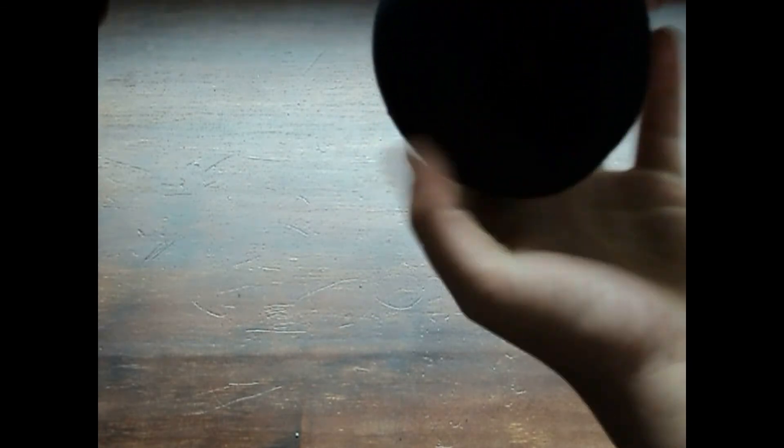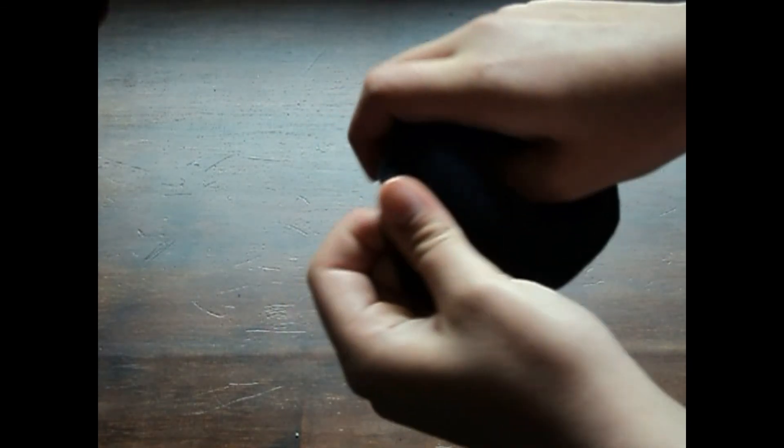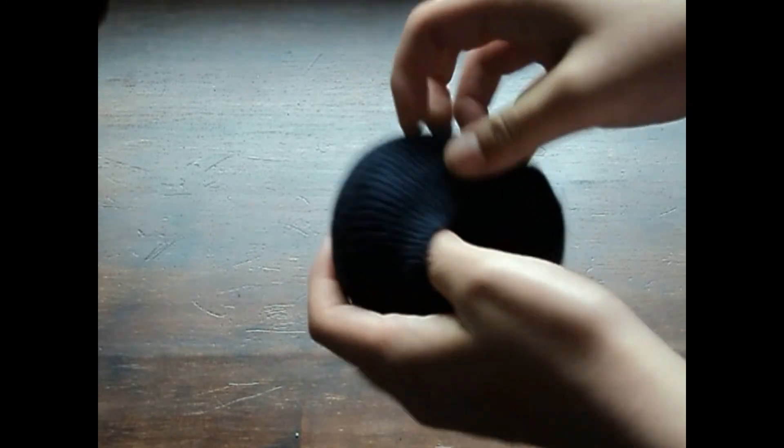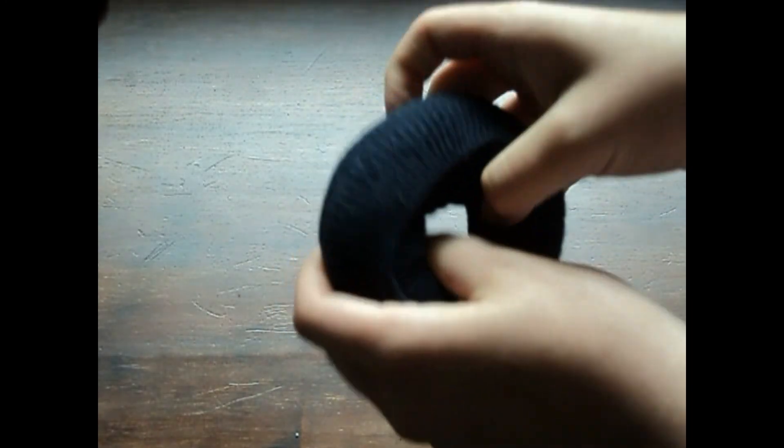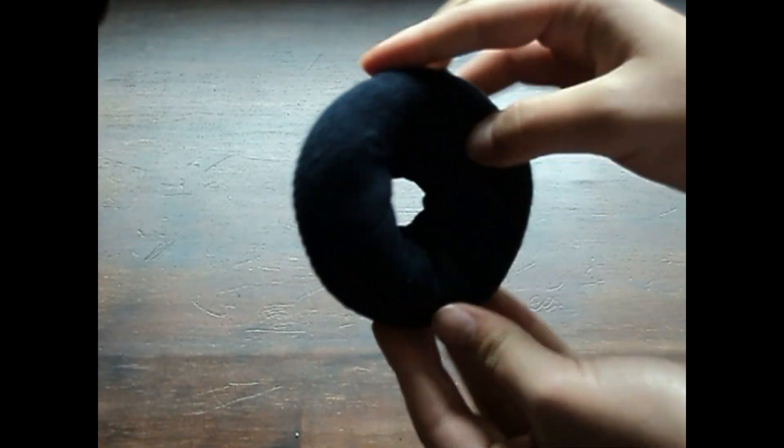Taking those final little bits of sock and just wrapping them around the sock bun. This is really easy and it's great for old socks that have holes in the bottom that you don't need anymore.